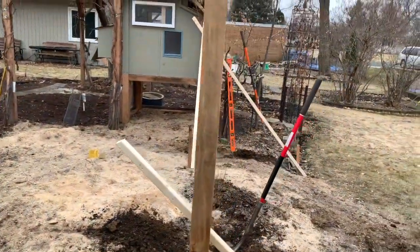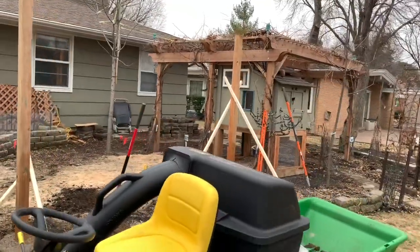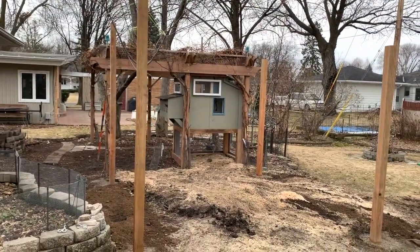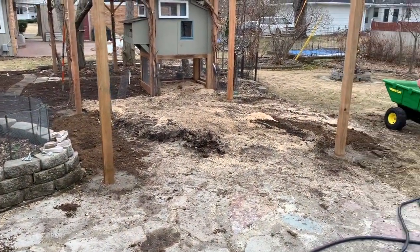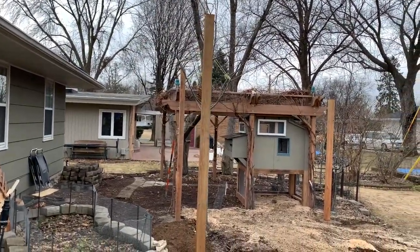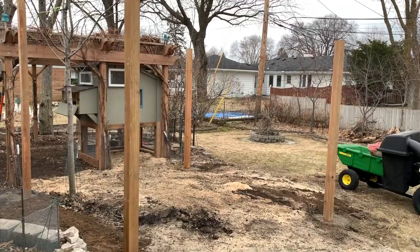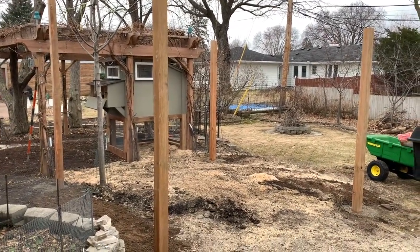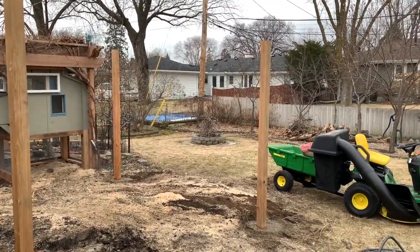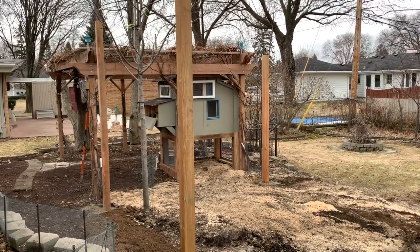We're kind of lining up with the pergola so it has this same streamlined look. We've got all four posts in the ground now, cemented in. Notice the front two here towards the house are taller — that's so we can pitch the roof so the rain goes away from the house. The run is 11 feet wide and 10 feet deep. The back will probably be around six to seven feet tall and the front will be anywhere between seven and eight feet tall.